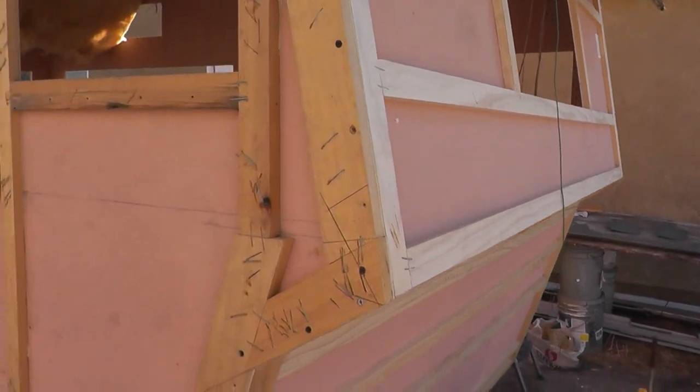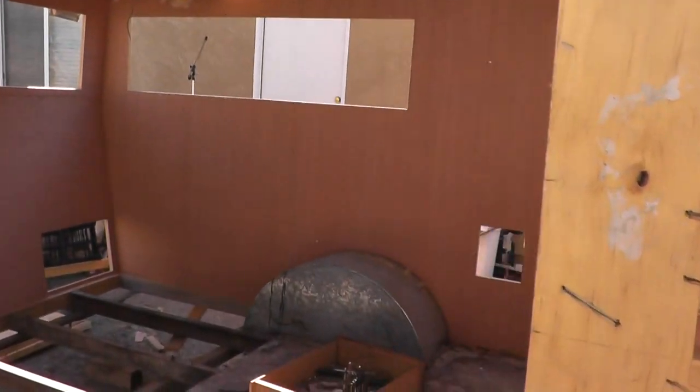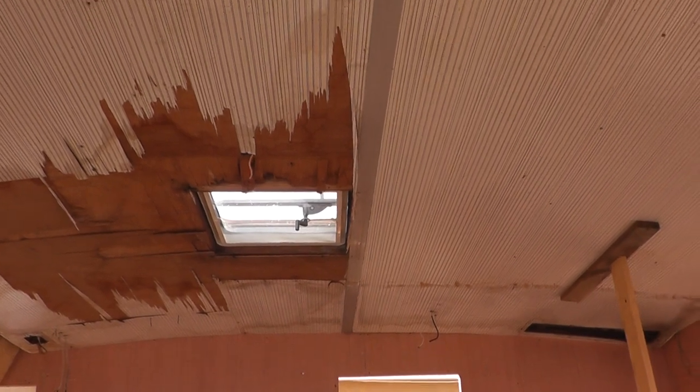And just like that, Shasta has four new walls. Folks, I've got an enclosure on my hands. The next things we need to concentrate on are the floor and ceiling. Won't you tune in next time? Thanks for watching!